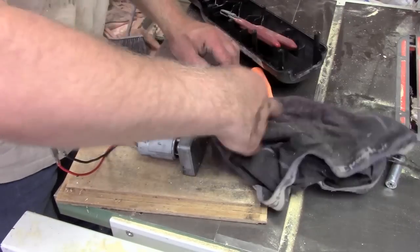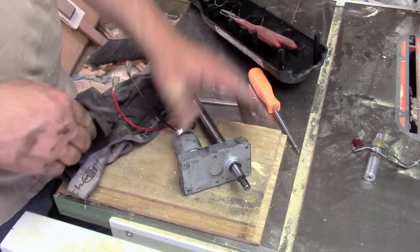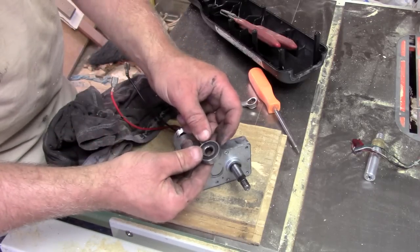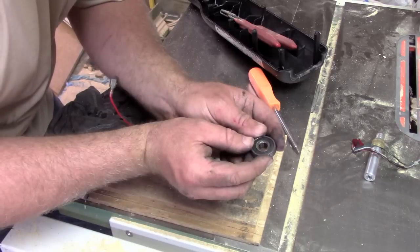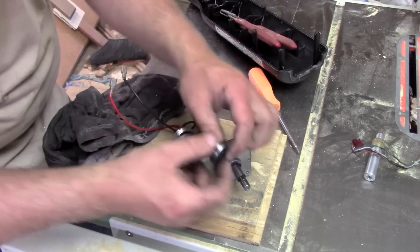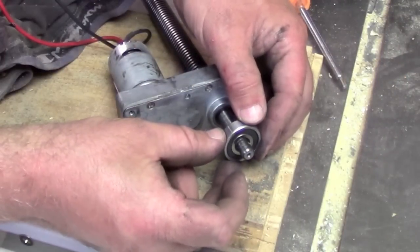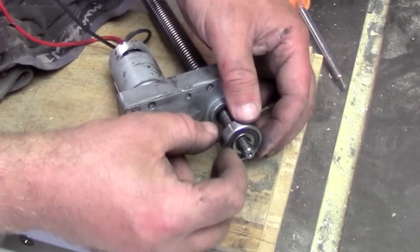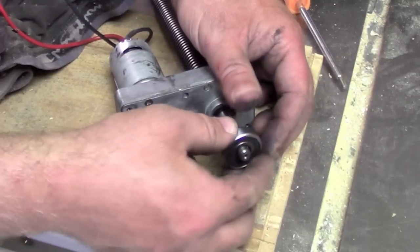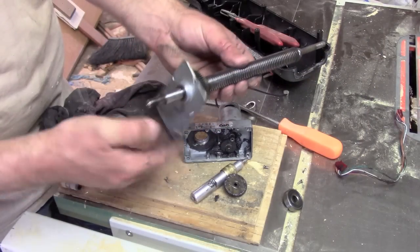So I pulled it apart, got my patented underwear rag here. It had a bearing, or at least a bearing-shaped object — it's even got a number on it. It says 6200-2RS, but I can tell you right now, I don't know what it is, but it ain't a bearing. Look at this thing. The seals appear to be some sort of nylon. Anyways, that's all crap. Appears to be a splined gear.